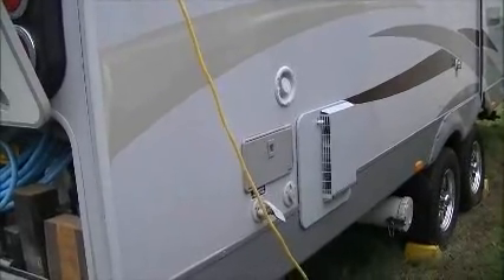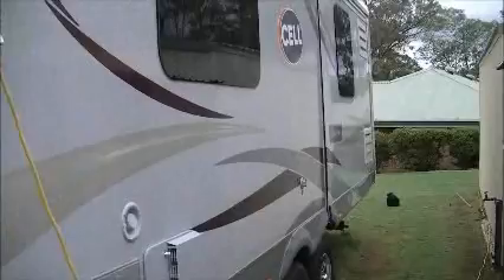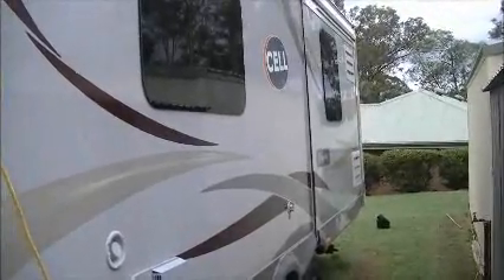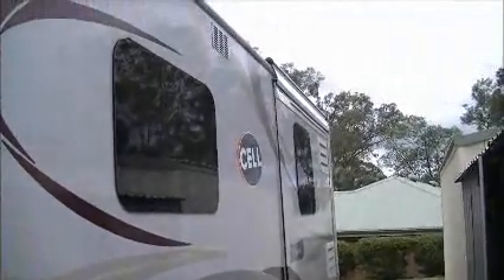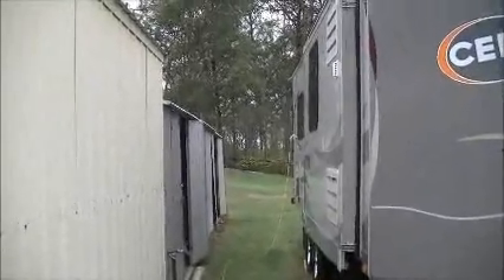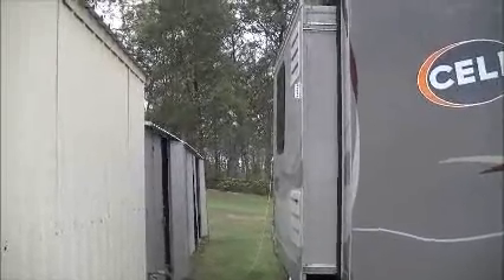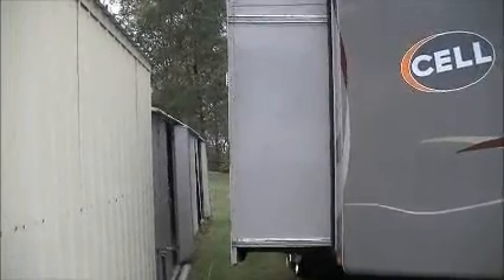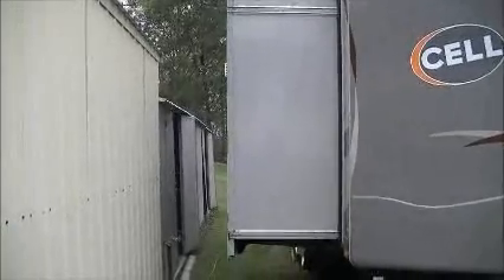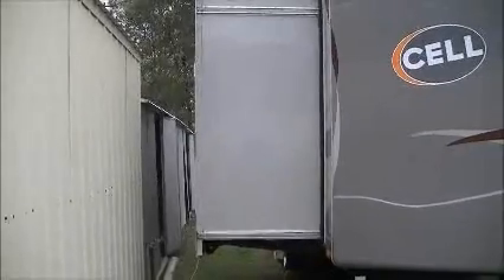On the far side you have an outside shower and your water heater. That's the van with the slide out in, with the cover over the top of it to keep the weather off. This is the slide out coming out now, and that's the slide out fully out.